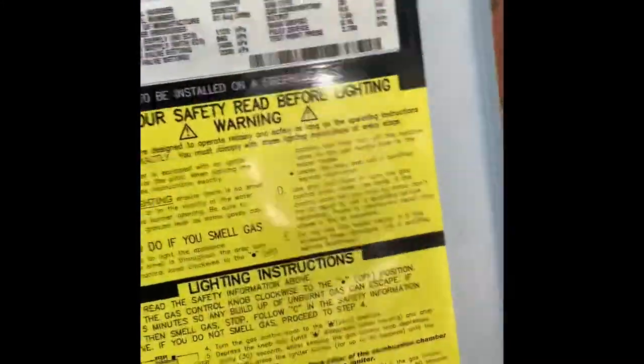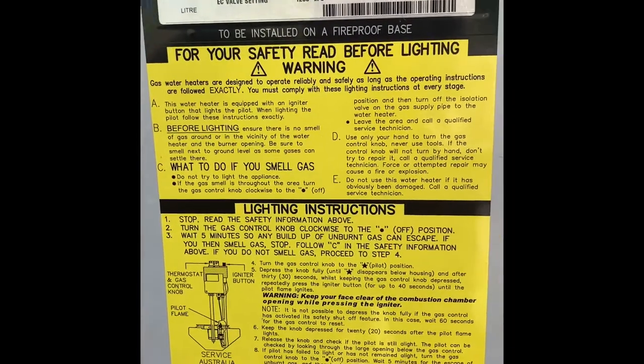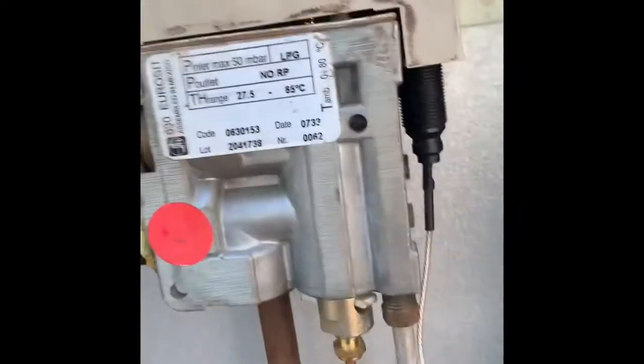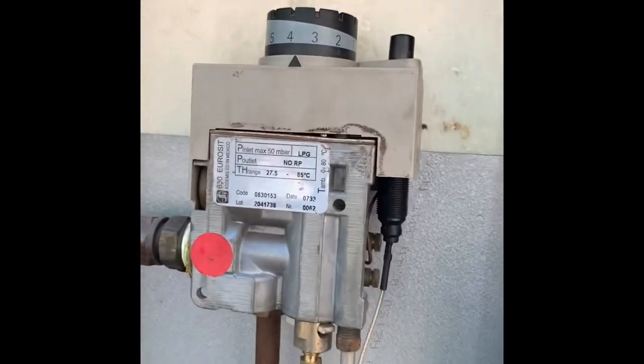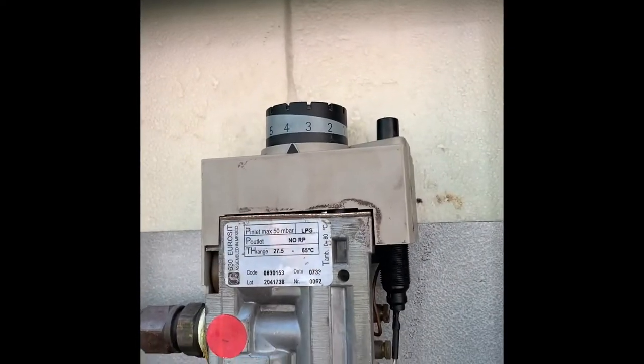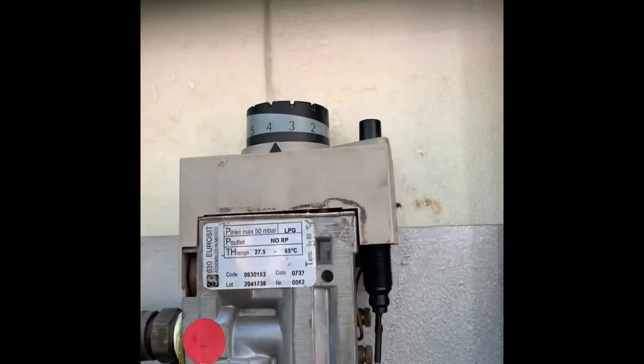On the back of the door are all the lighting instructions, so you can follow those. But I'll run you through the actual system. It's currently on a setting of four on the controller, and the system is out.